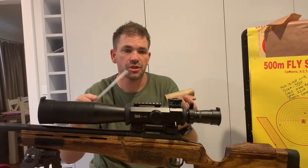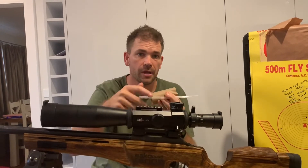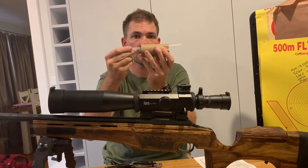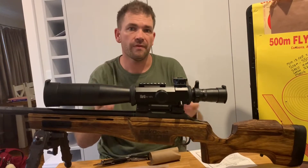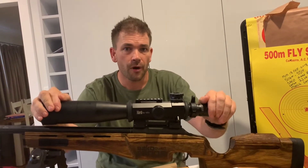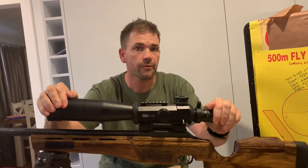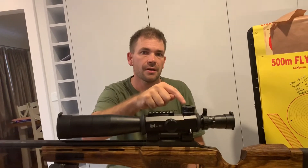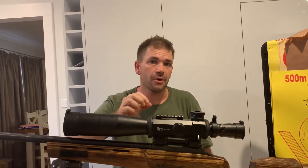That is not the case with a March Genesis. This is your main scope body. This tube is your eyepiece, your center, and your objective lens all in one. What this means and what your advantage is, is that it will not matter if you're at your zero or at 400 MOA — the rifle scope will stay optically centered throughout the entire range of elevation. No other rifle scope on earth can do that. Not only that, it can dial maximum elevation and maximum windage simultaneously. Typically in a normal rifle scope, as soon as you put any windage into your optic, that will come off the elevation — but that's just not the case in this one.